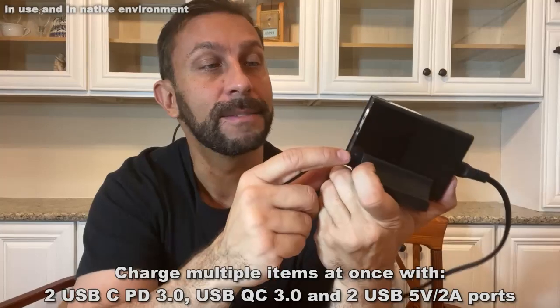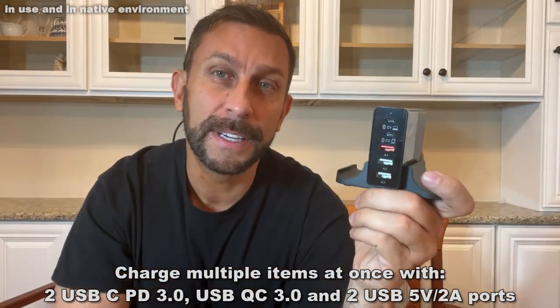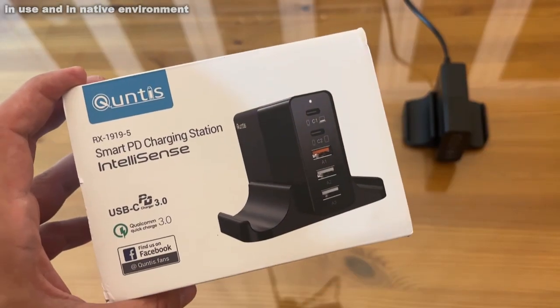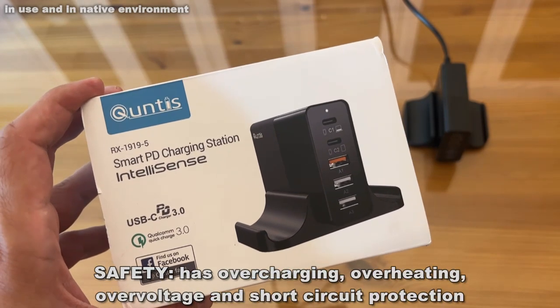It has four different charging ports — two USB-C, five and three USB. We'll go into details of all of those here in a moment. And this thing is absolutely fantastic for over-protection, overheating protection, all your overs. We're going to go over that here in a moment, so stick around.